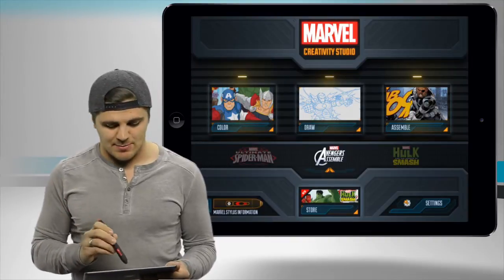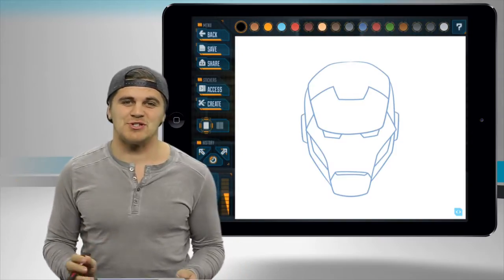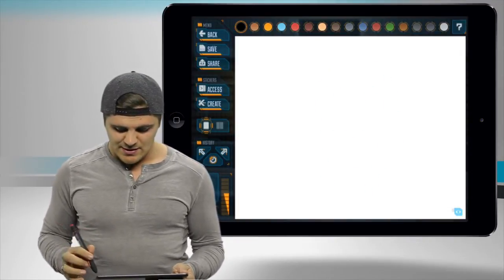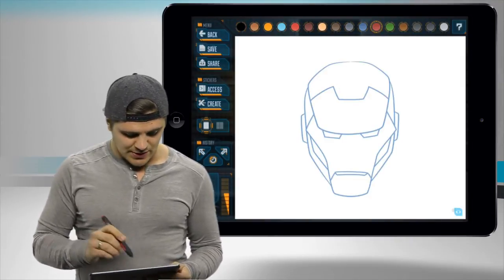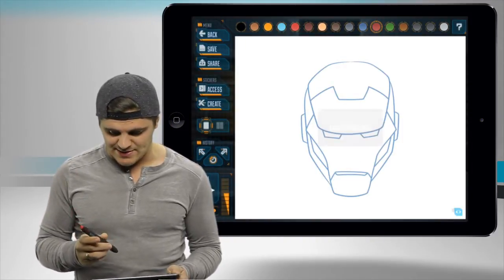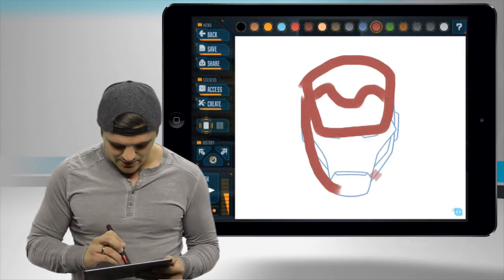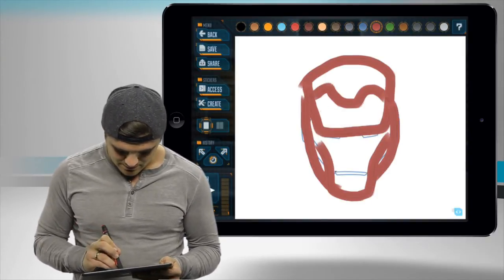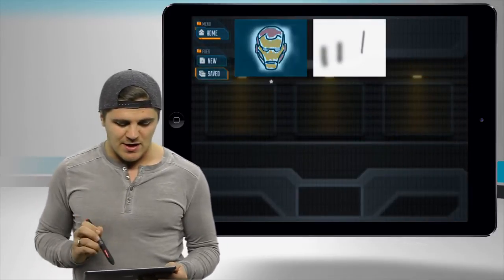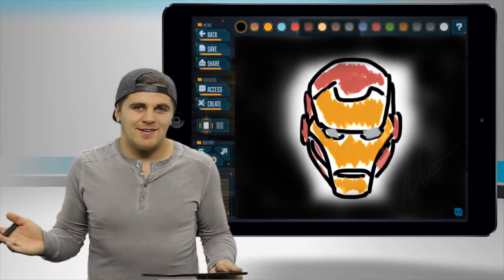Now let's take a look at Avengers Assemble Draw. Clicking on there, this is going to help you learn to draw any of the Avengers characters. I'm going to show you how to draw the Iron Man helmet. You can click in the bottom right-hand corner to get rid of those guidelines, and click again to bring them back. Now we'll choose our color and our style — let's do a brush. With the pen you can size up and size down quite easily. Now we can begin to draw over the lines that are supplied to us. Once you're finished drawing, you can check out your saved ones. Here is one I actually did in the past of the Iron Man mask — you'll see how beautiful the artwork is.